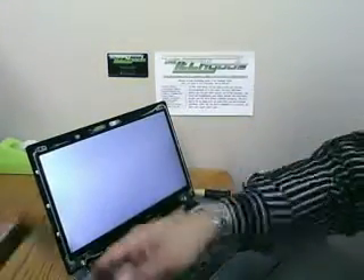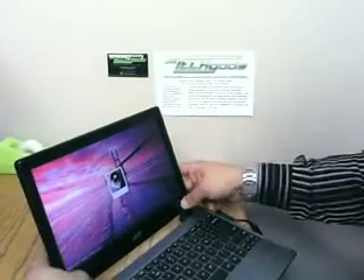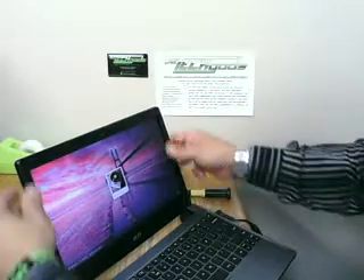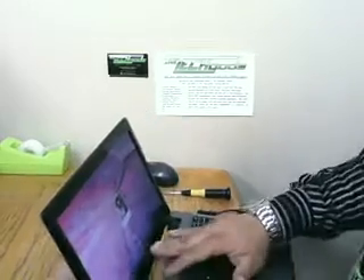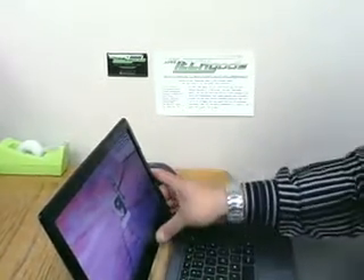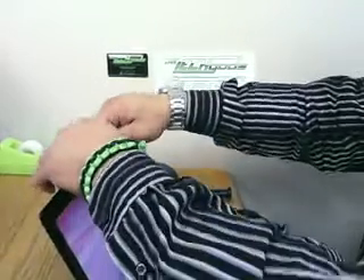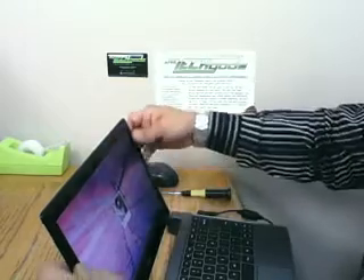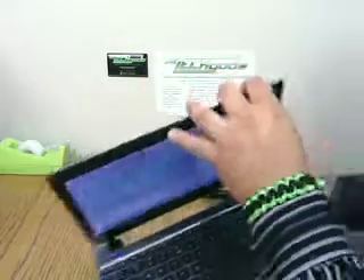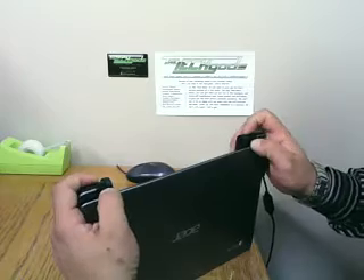So now we can go ahead and snap this bezel back on. We'll start from the bottom and push it in here. You want to make sure you support the monitor as you snap the bottom across, because they are rather fragile — you don't want to push against the LCD, because it could snap the new screen we just installed and we'd have to go through all this again at the expense of buying another one. So just work your way around, make sure all the snaps are snapped, and double-check all the edges to make sure everything is flush. The hinges still need a little persuasion — grab them from the other side and snap them into place.